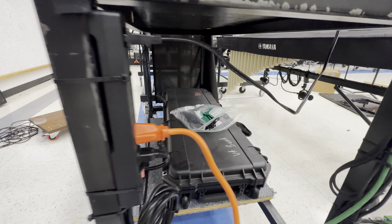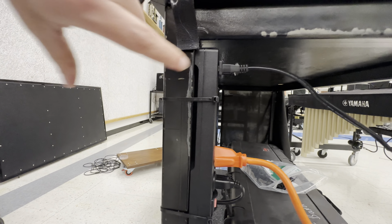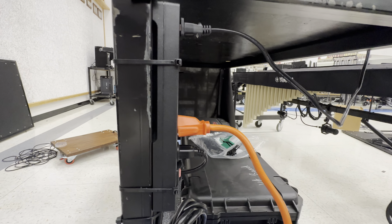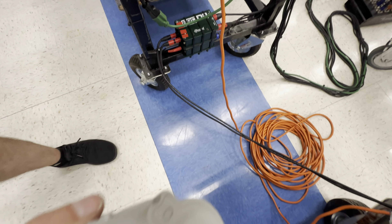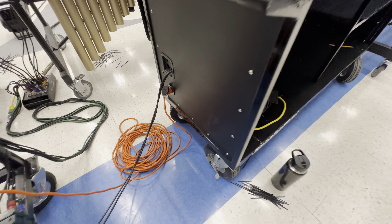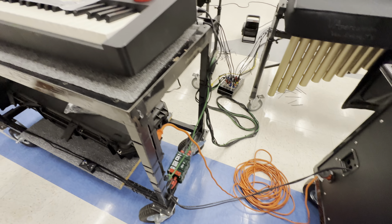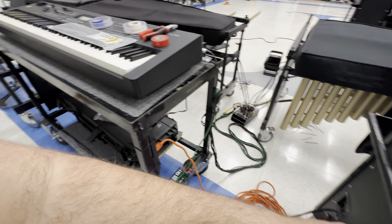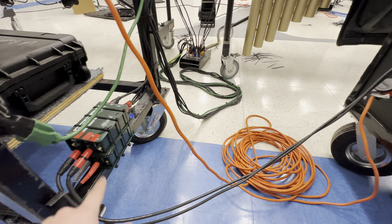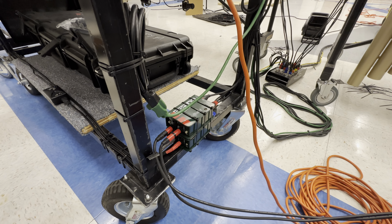I've got the power strip here on the cart. This is the power cable for Synth 2, this here is the power cable for the SP404, and then we have the orange cable going over here to the cart for Synth 1. The reason I didn't put all of this stuff in the Synth 1 cart is because I didn't have enough cables to take four channels of audio from this cart into that cart. So I figured it's less connections anyway to just run the two quarter-inch cables over to this DI box and have everything on this cart.